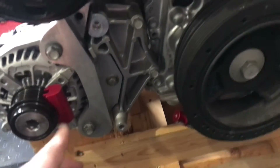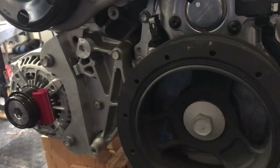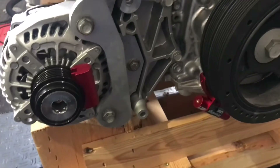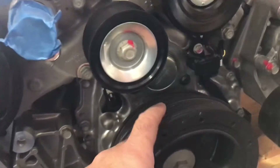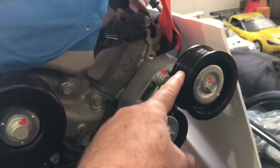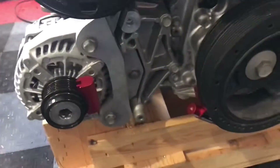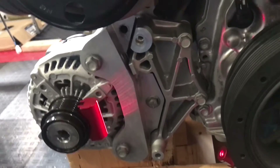I have the laser alignment tool positioned — here's the laser and this is the matching target block. They're both magnetic so they stick to the pulleys really well. I made sure the tool was aligned using the little alignment kit they provide, then I put it on the outside balancer rib of the balancer and aligned it so it was dead on.